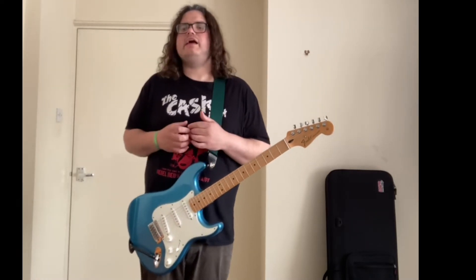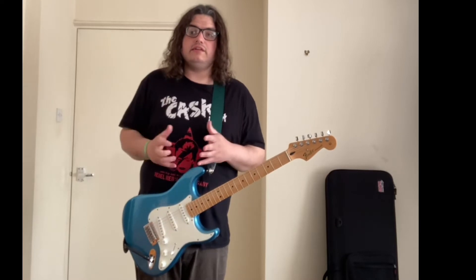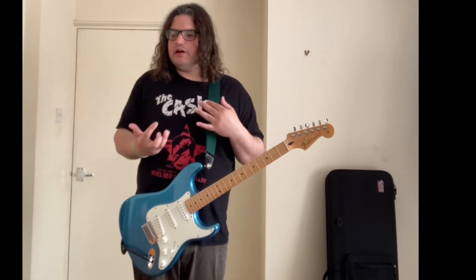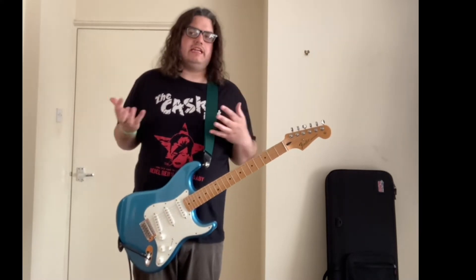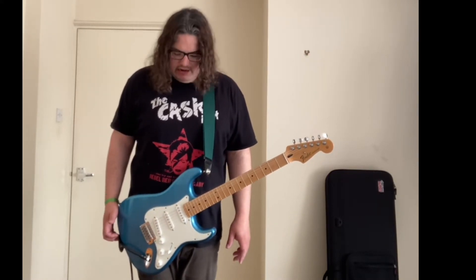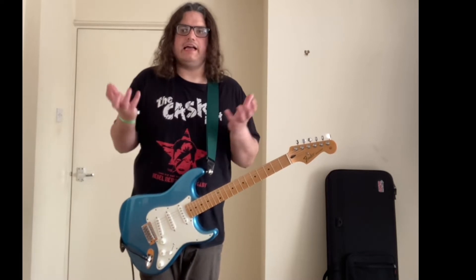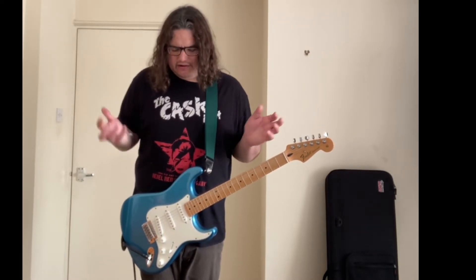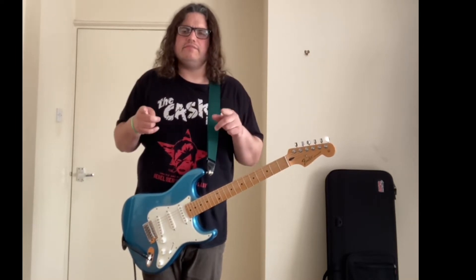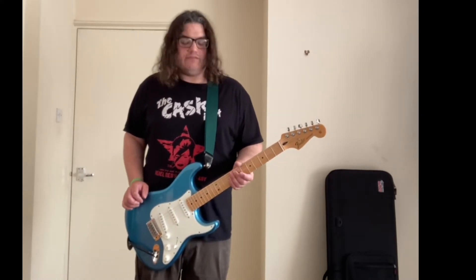A bit of history about the Dunlop Crybaby: back in 1966 when it was invented, Thomas Organ was the first person to make the Crybaby wah pedal. They got the wah sound from a trumpet originally — that's how it came about. The first wah pedal ever invented was in 1966. Thomas Organ made the first batch, and he also owned the Vox company who made amplifiers.